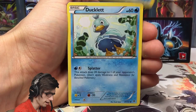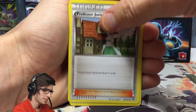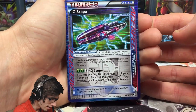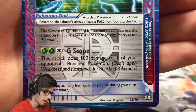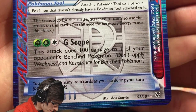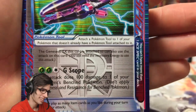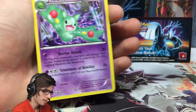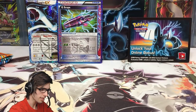We've got Solosis, Lemonade, Ducklett, Surskit, Larvesta, Chatot, Professor Juniper, Wartortle. Not bad. We got a G-Scope — this is an ACE SPEC card and it's an attachment for Genesect, which is another card from this set. G-Scope says this attack does 100 damage to one of your opponent's benched Pokemon. That is sneaky, definitely playable. And a Reuniclus regular rare. Nice little highlight of the pack — the ACE SPEC G-Scope. That is a good sign.